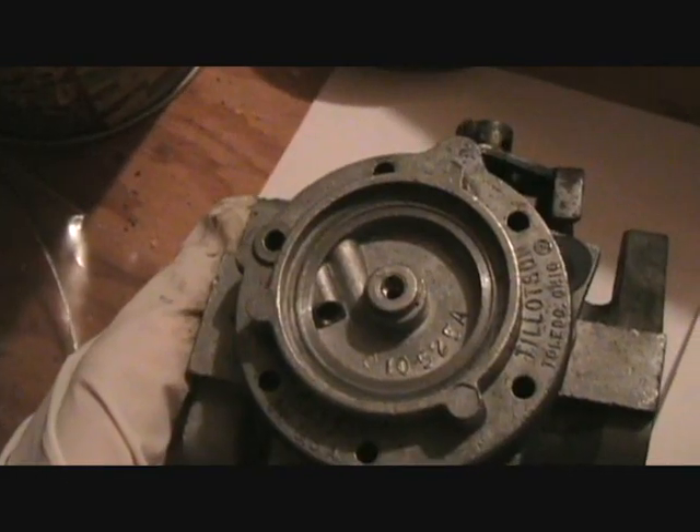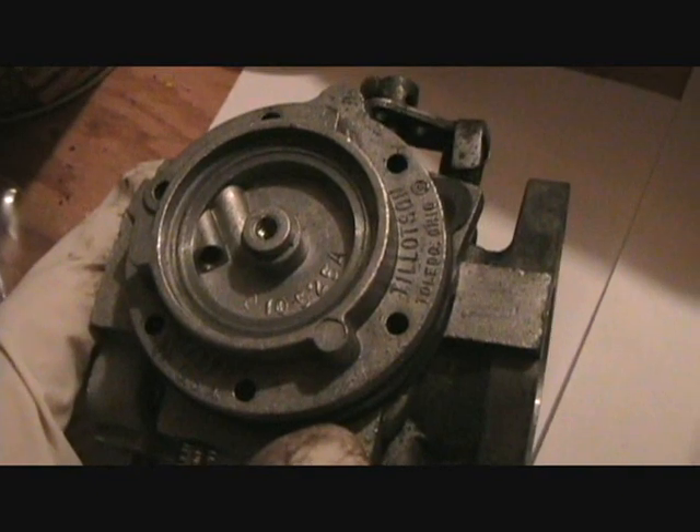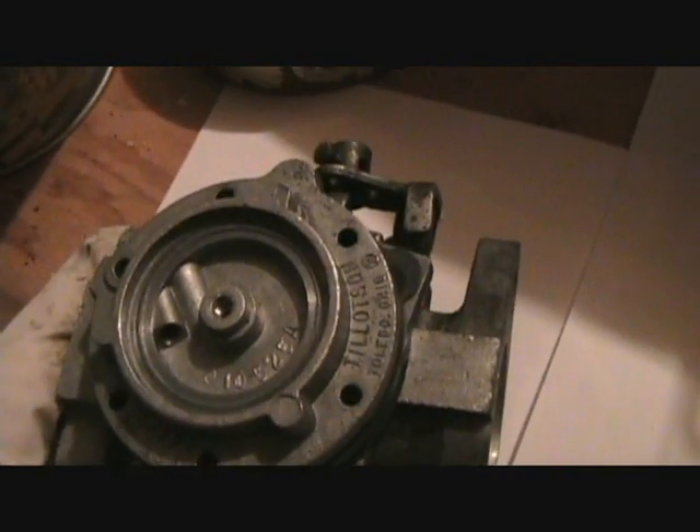There are also seals that go from what you might call the intake — from the carb to the engine. You have a vacuum there, so make sure those line up as well. Replace your fuel filter, which screws in here. Chances are fuel filters do get sticky and clogged up. Put the screws back in and this carburetor will be all set to go.